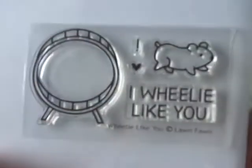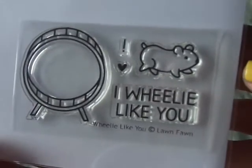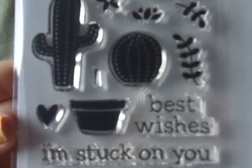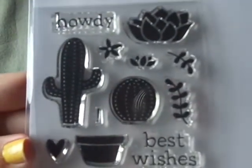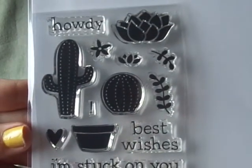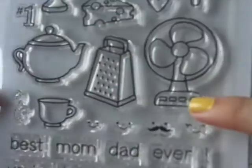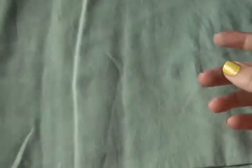Then I got Wheelie Like You — I thought this wheel was so cute and I could use it for a bunch of things, and I love this little hamster. I also got Stuck On You, and I got Best Pun Ever. I love the fan and the little cheese grater and the cheese. I know I'm going to have a ton of fun with these — I love Lawn Fawn.